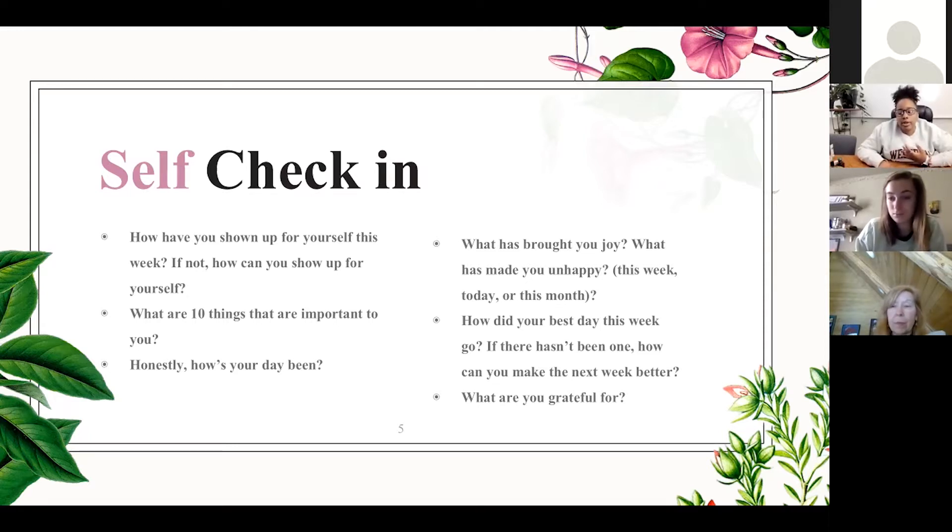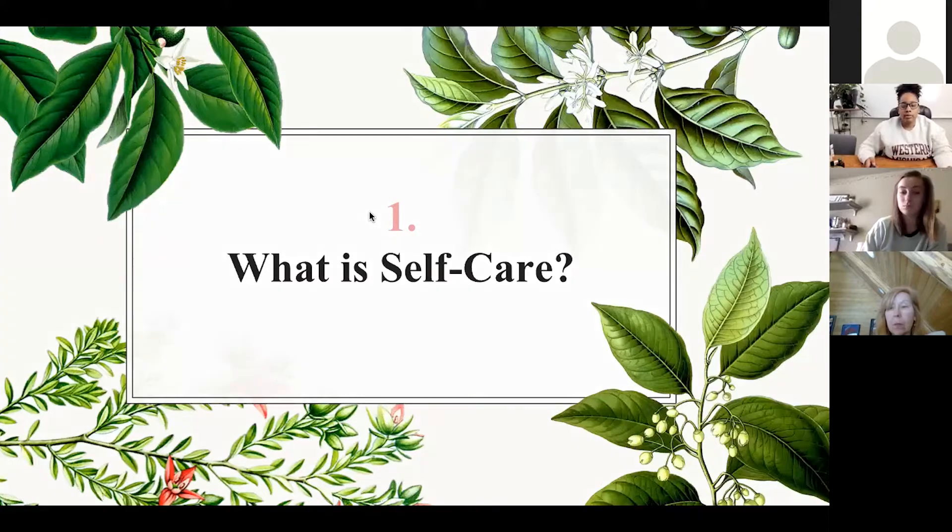Sometimes I can get a little caught up in having assignments due or working and going with my usual routine, and I forget that I'm a person outside the things I'm obligated to do. Hopefully this is something you can incorporate into your routine if you haven't already. Next, we're going to go into the next slide — what is self-care? What is self-care to you? If anybody wants to share, feel free to unmute.